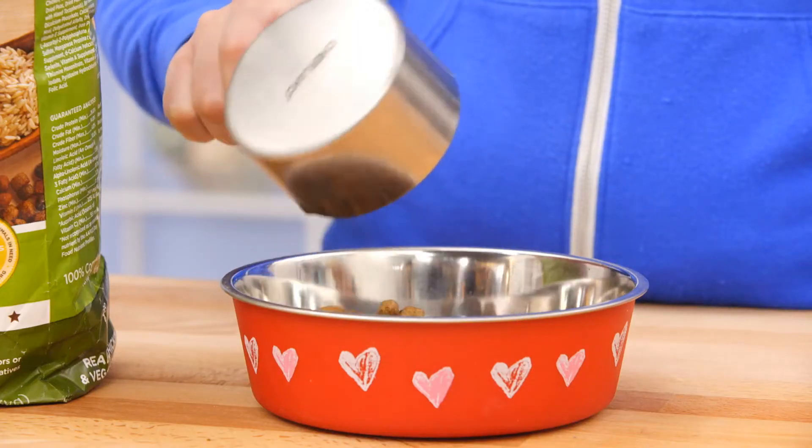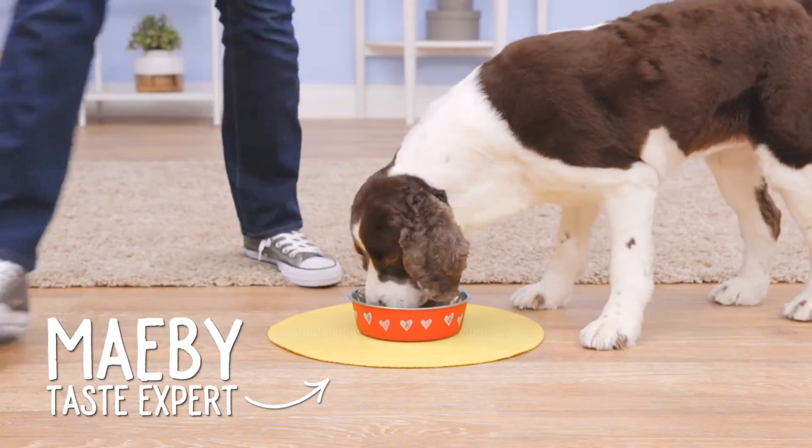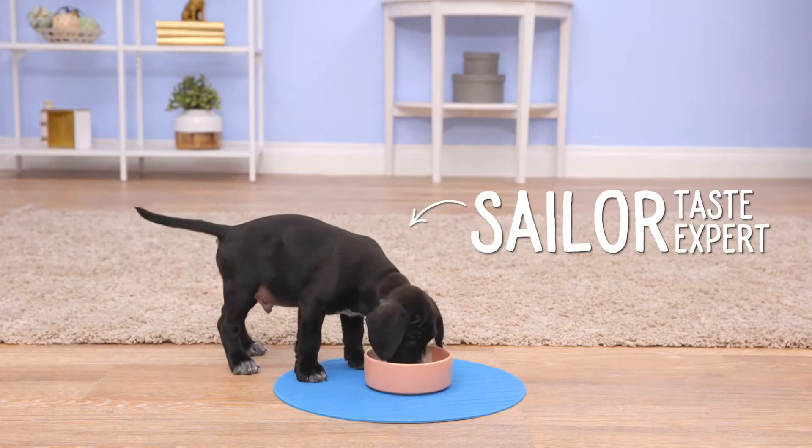If you're looking for a food that supports proper digestion, Nutrish is made with natural prebiotics to keep your pup's tummy happy. They even have a special recipe for puppies that has GHA to support brain development.